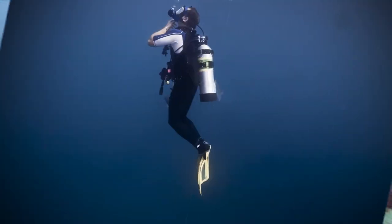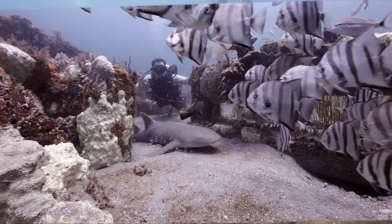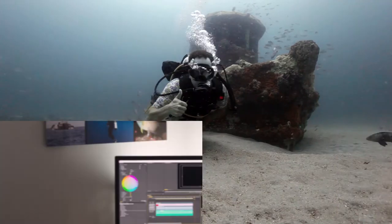Today, a super simple tip on how to keep your underwater camera from fogging up. Hey guys, Joe Kistel here.